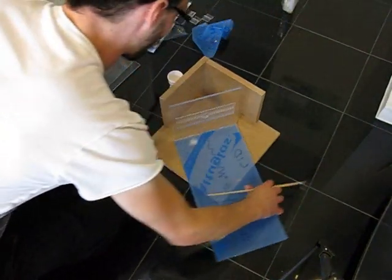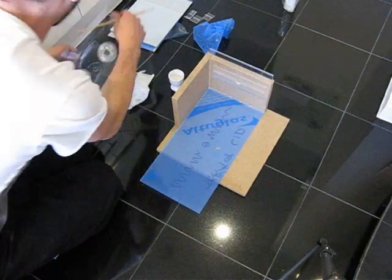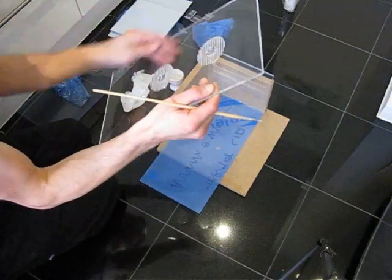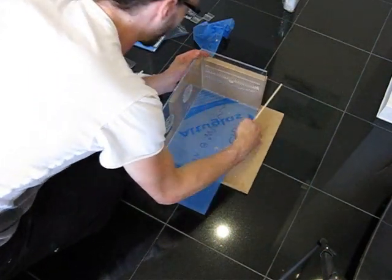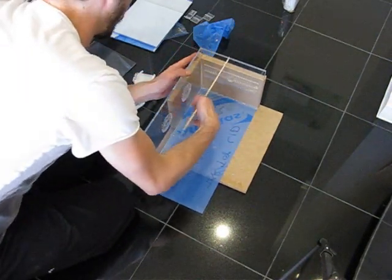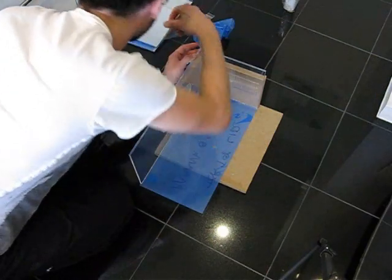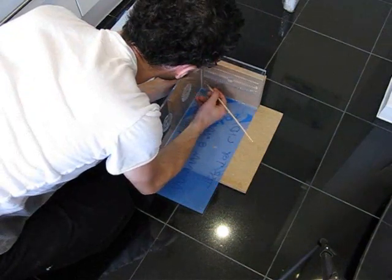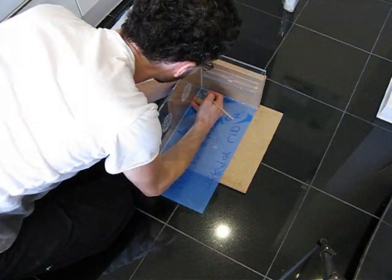Back again. Now the top is stuck into the side. Remove all protective covers from the next piece. Place it in the corner like so, making sure everything is at the correct angle, because once it's done, it's done. Get the solvent once again and start to glue very slightly. Start with small tips first at the edges, then work your way around to make sure it's all stuck in place.